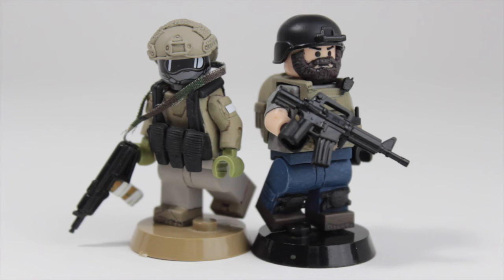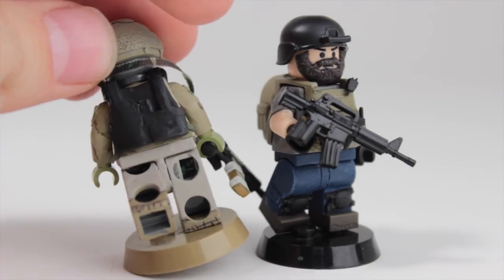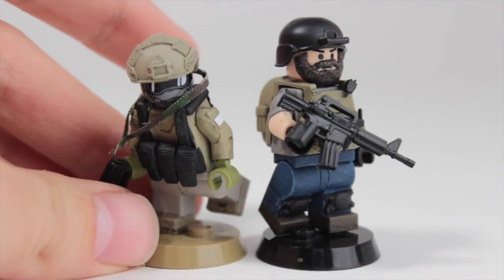That's basically what the contest is themed around — PMC, private military contractor. I did make a PMC for this video. He's using a really nice ops core helmet and a really nice chest rig. Here's how it looks all the way around.